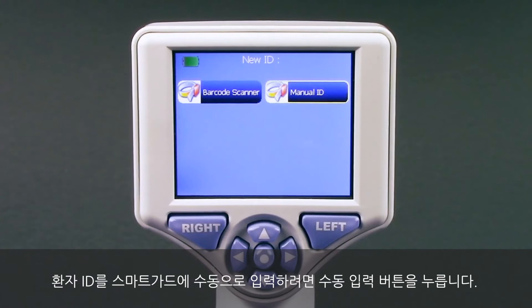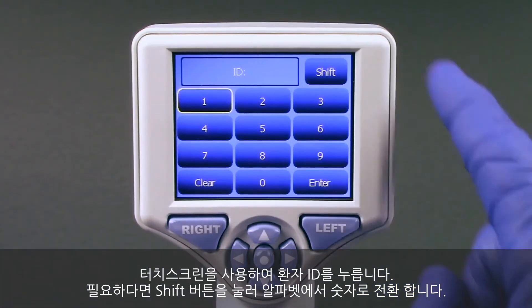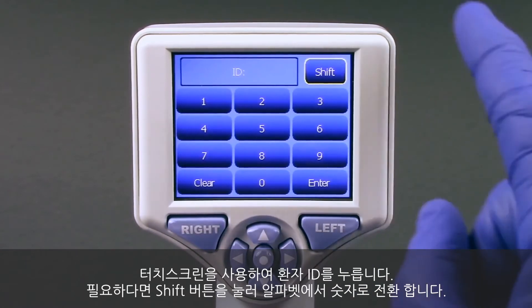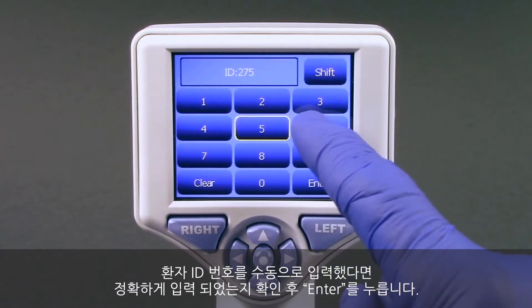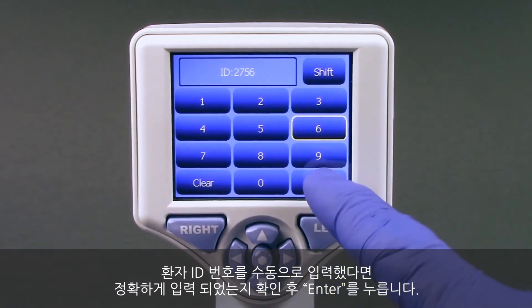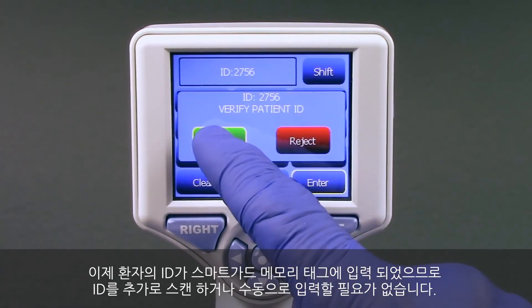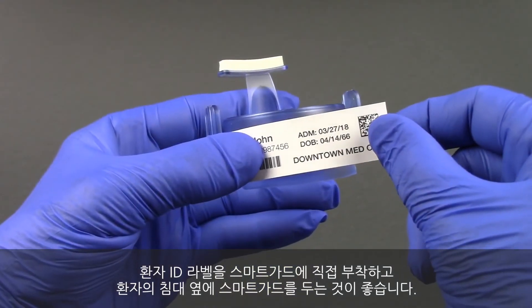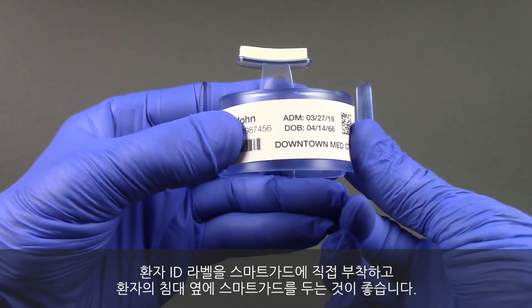To input the patient ID into the smart guard manually, press manual entry. Using the touch screen, press the patient ID and select shift to toggle from alpha to numeric as required. When the patient ID number has been manually entered, check for accuracy and press enter. The patient's ID is now written into the smart guard memory tag and no additional scanning or manual entry of the ID is required. We recommend placing the patient ID label directly on the smart guard and keeping the smart guard at the patient's bedside.